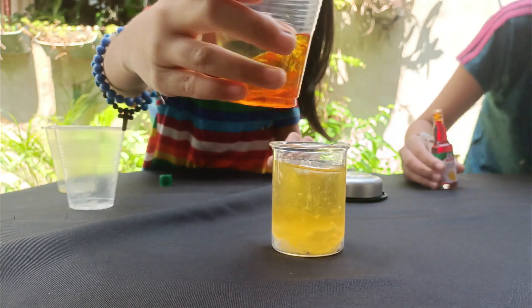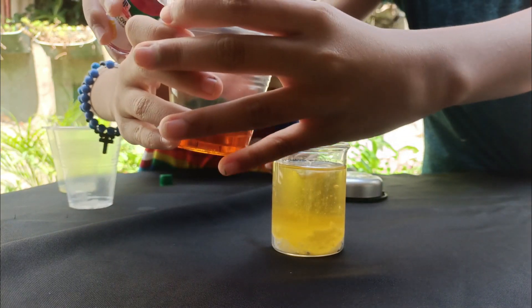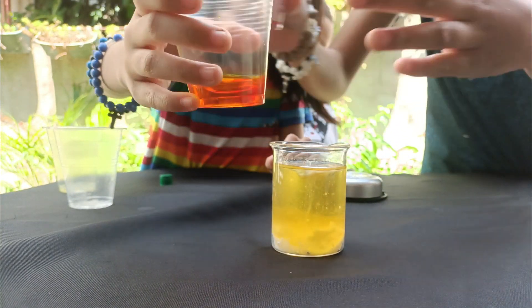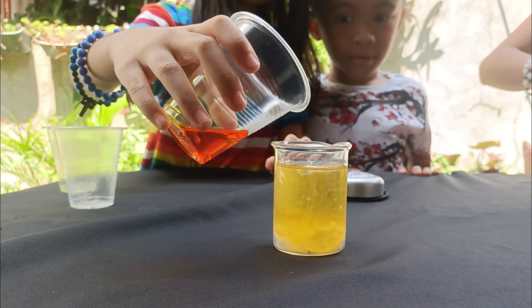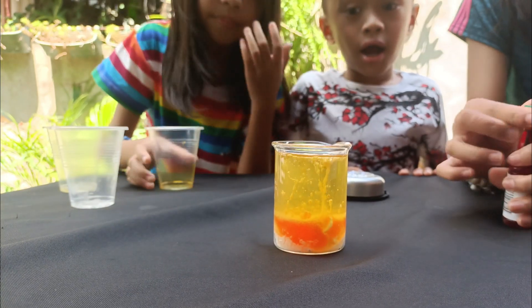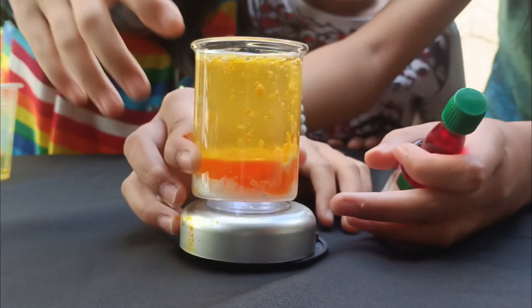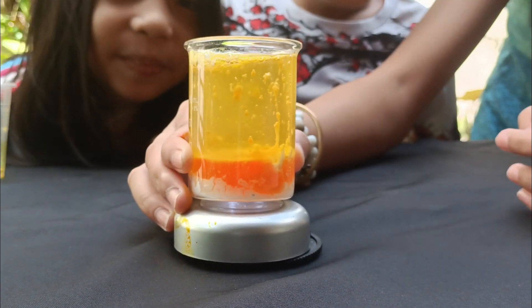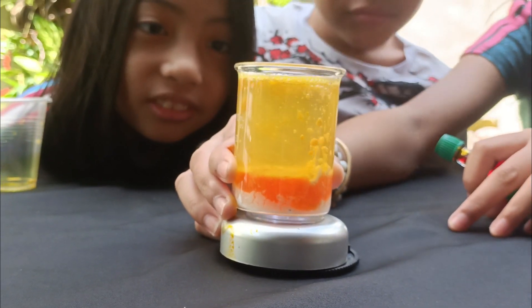Look, it's starting to work. Wait, we need to put more food coloring. There. Now you put it on the thing and wait for the magic to happen. Put it here. Oh! Wow! It's working! Wow! It's working!